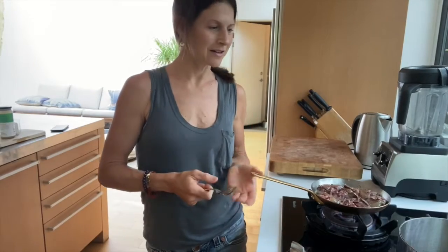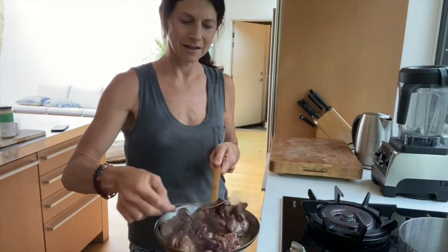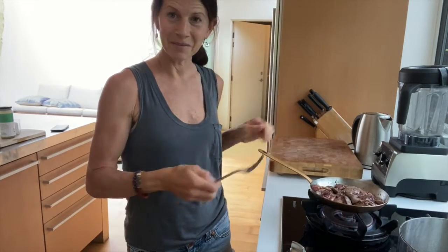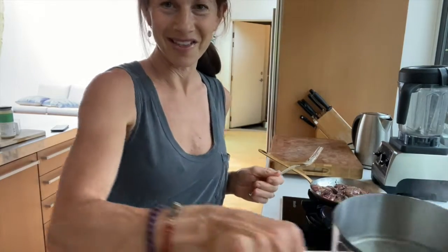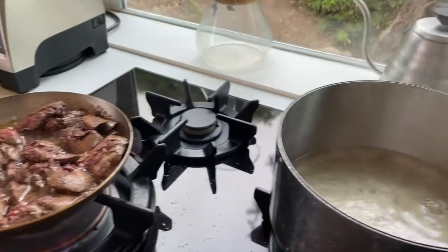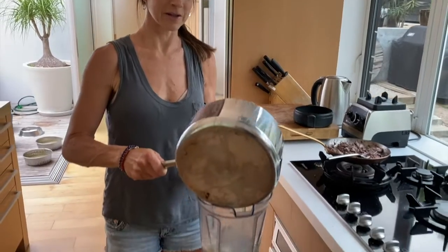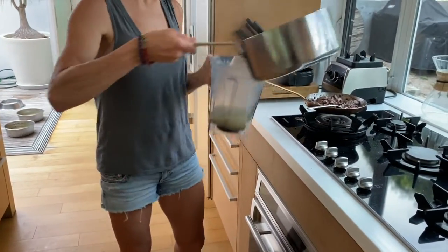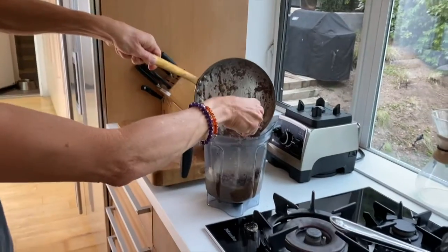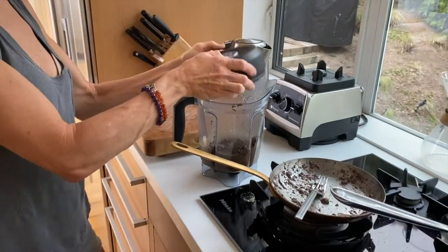After melting the butter in a saucepan over low, simply add the chicken livers and sauté until they're light pink, and at the same time, heat your broth. Finally, pour your broth into the blender, add the liver, and blend.